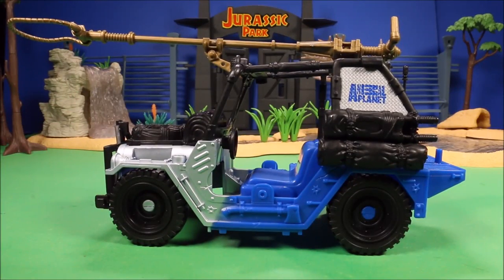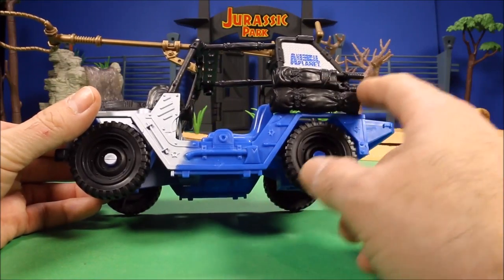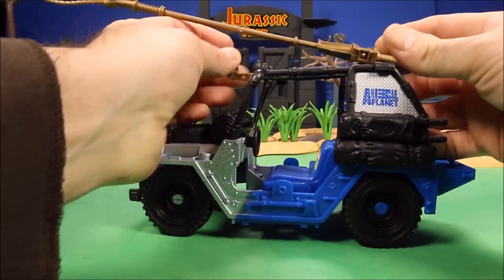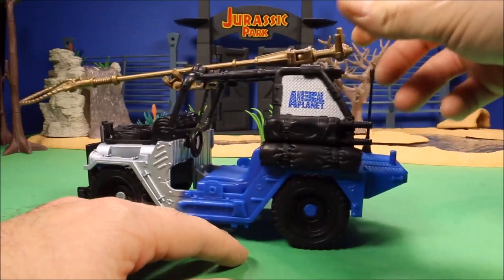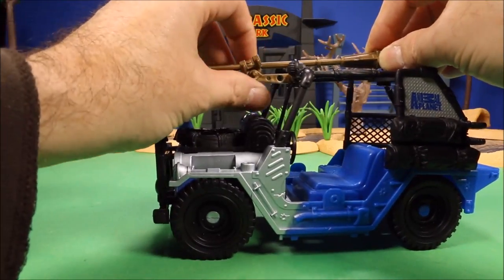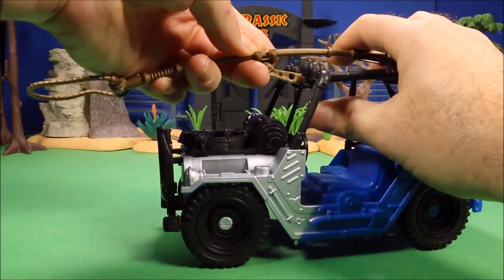I believe it costs about $16 at Toys R Us — Toys R Us has most of the Animal Planet sets. If you look at the sides, it's got a lot of features. Most of this stuff does not come off, but it does have swords, camping gear, rope, some type of bedding on the front. It's got this loop thing for catching dinos — you drive up and drop it over the dino's neck. It's electrified or something. You can turn it 360 degrees and it locks into this little handle on the front of the jeep.